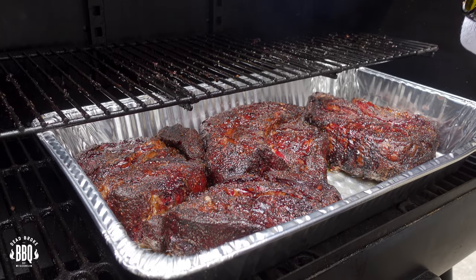In today's video, we're doing up some smoked chuck roast on the Oklahoma Joe's Ryder DLX.